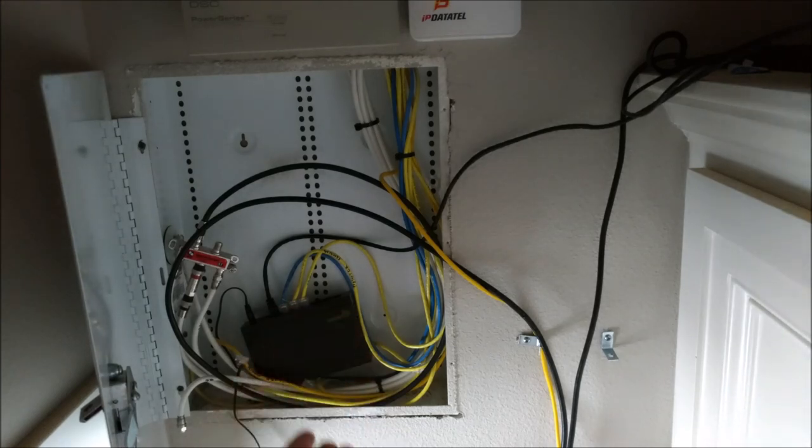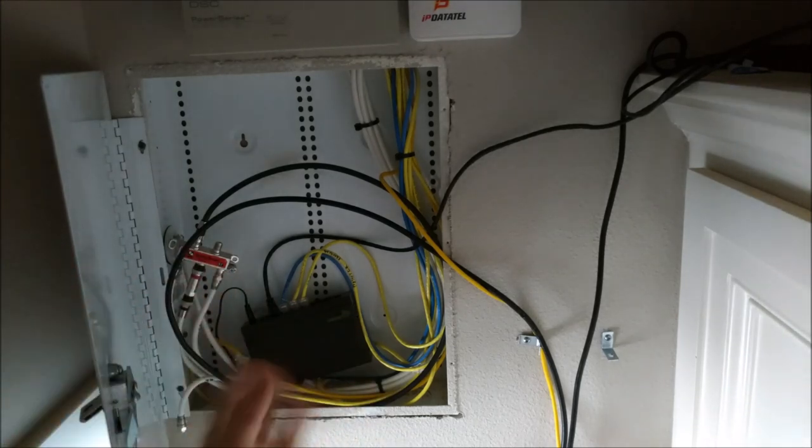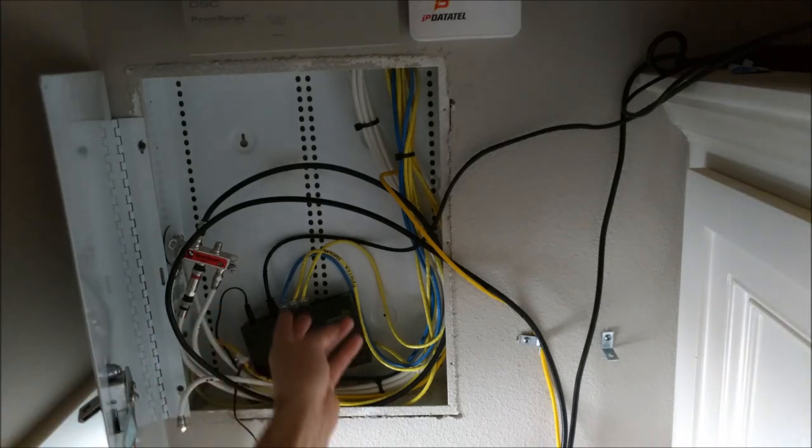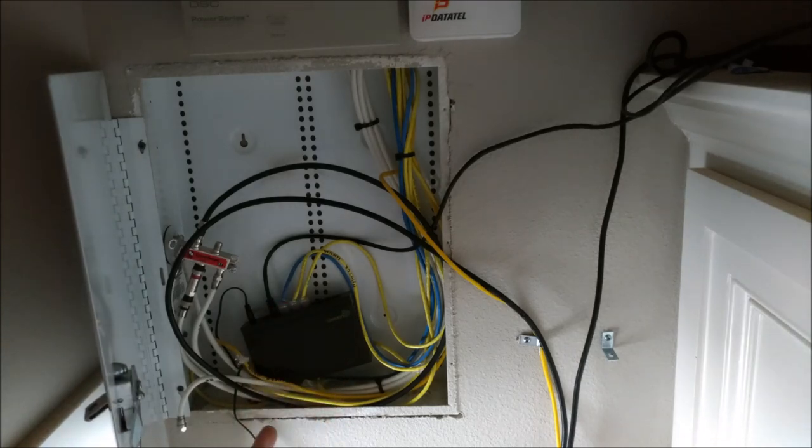Your house now has an ethernet backbone throughout that you can run your smart TVs, routers, and everything — and the wiring is already in the wall. Whether you have four-wire or eight-wire telephone wire, you are in a really good position to rewire your house for an ethernet backbone.